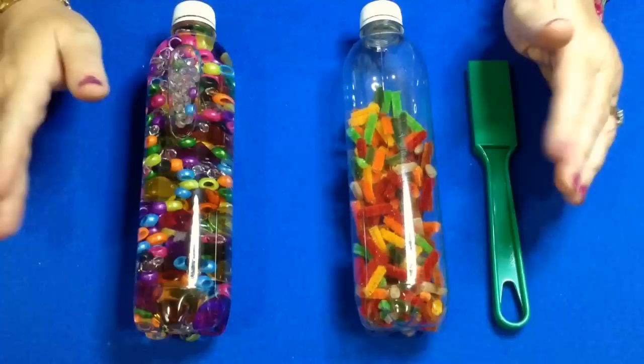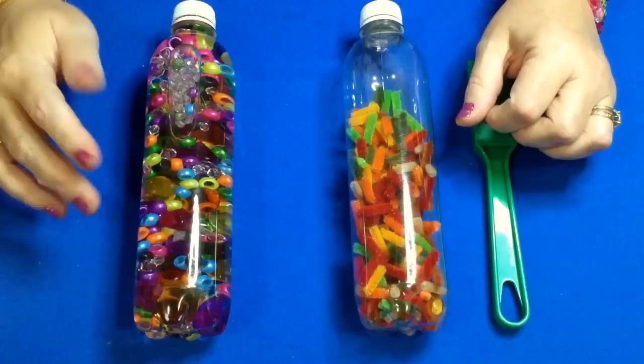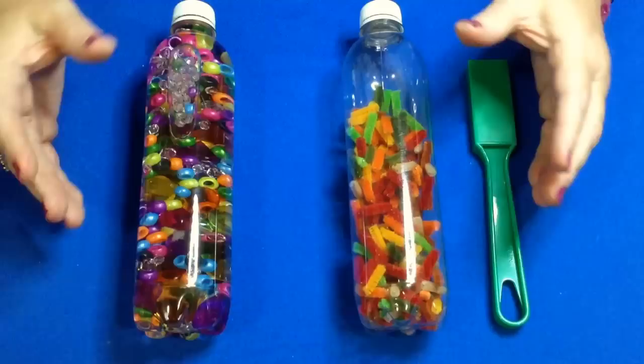These are relaxing and soothing for them. Today I'm going to show you two: one is a bead one, and one is a pipe cleaner one that is also magnetic.